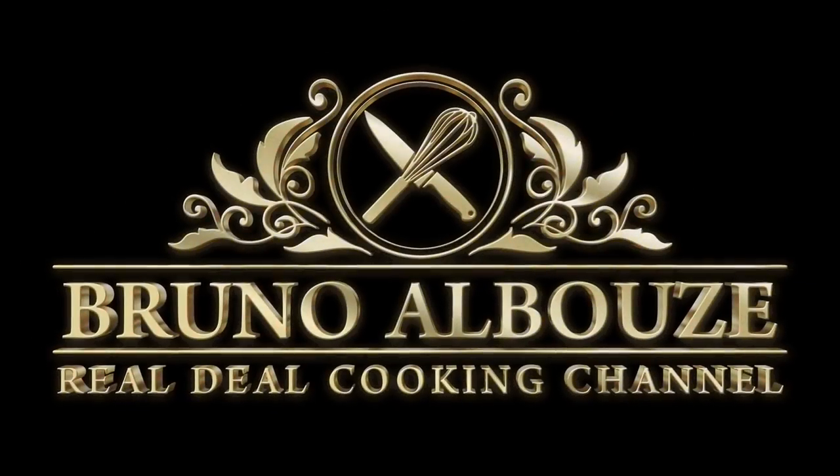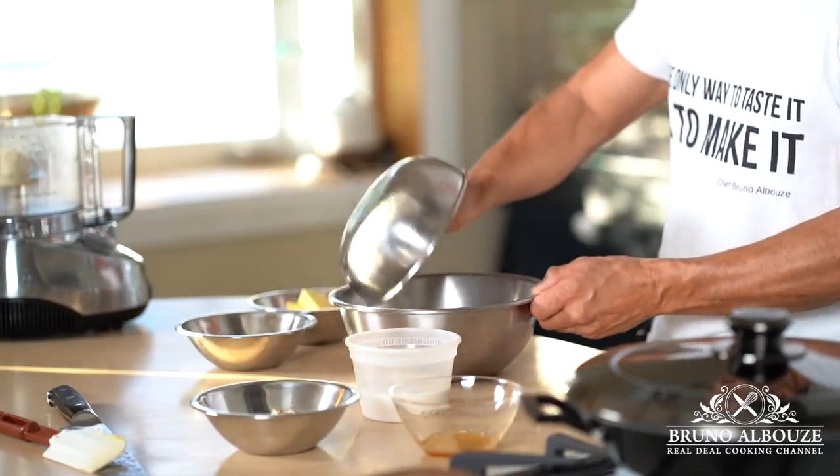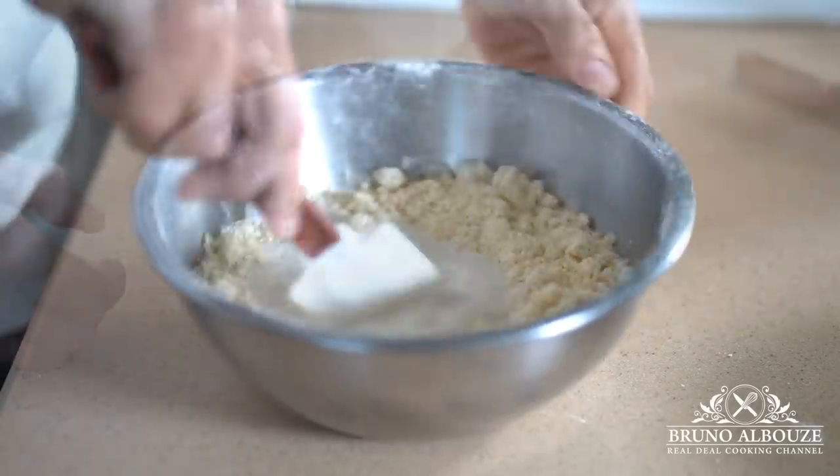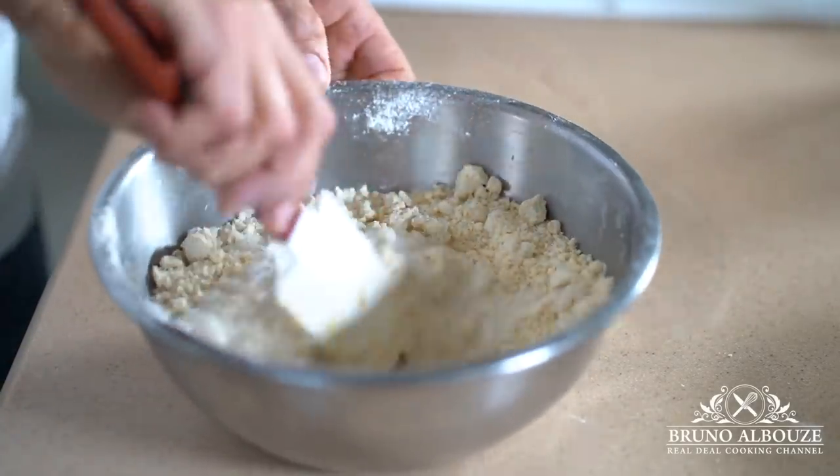First, you want to mix together flour, baking powder, sugar, and butter — just like you would do for a pie dough. Rub the butter into the dry ingredients, then add the milk and honey and mix to combine.